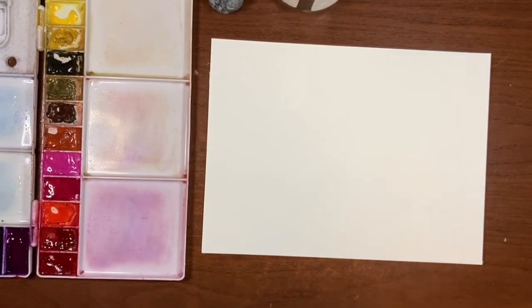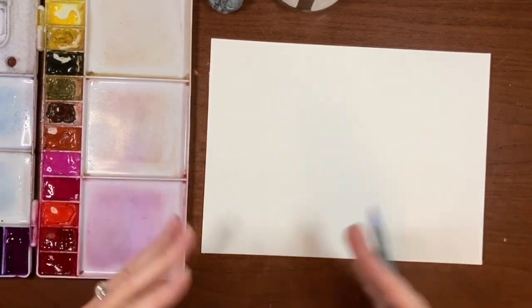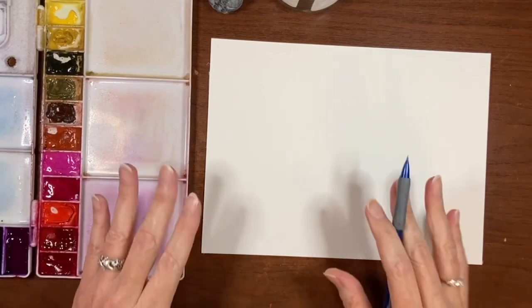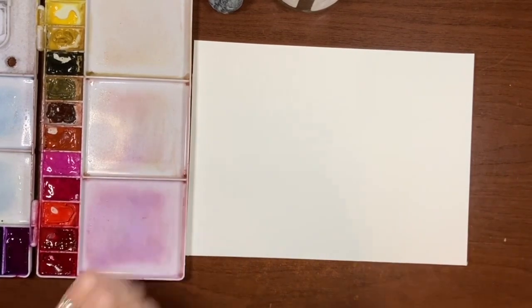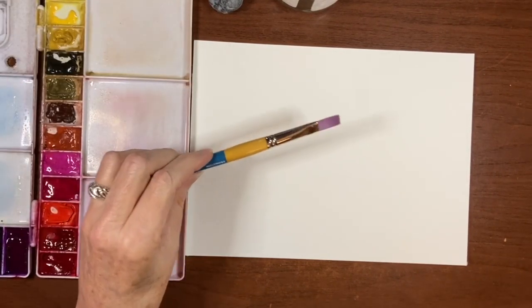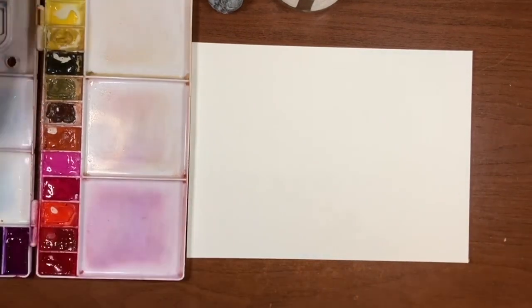So this is going to be impressionistic, not abstract but impressionistic, where we want to see the light and shadow created with really deliberate brush strokes. I've never tried that kind of style before so we'll see how it goes. That's why I want to use the flat shader — because I want deliberate, really flat strokes in some areas.